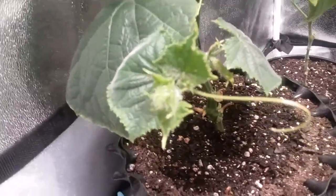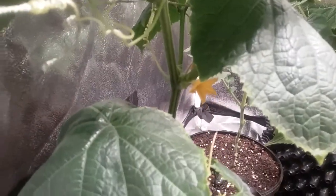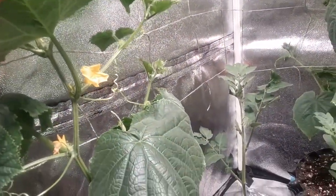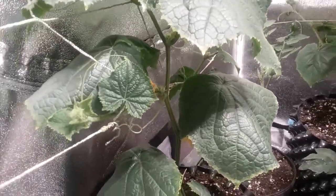Here are some cucumbers being grown indoors — never done it before. It's vining out pretty well, looking nice. I had a little bit of yellowing on the leaves, but I think it was just a lack of potassium.